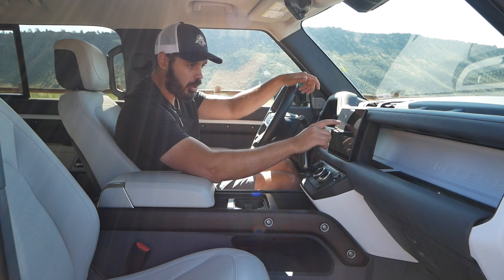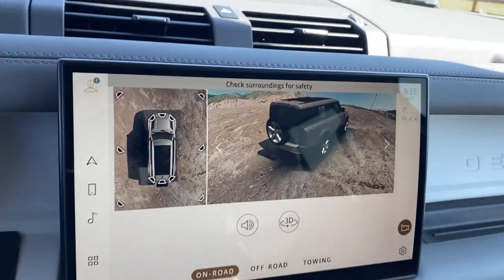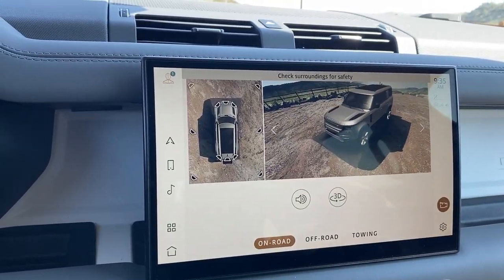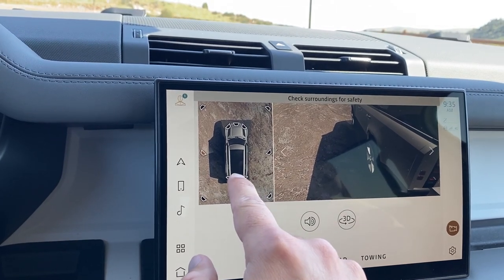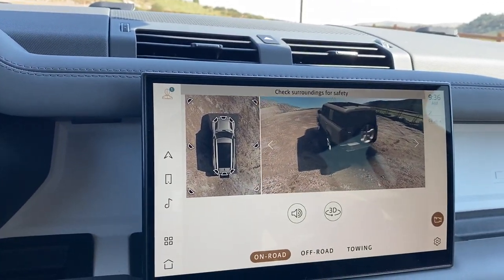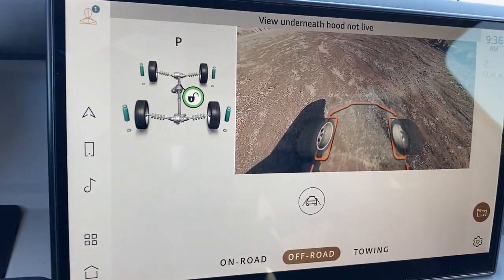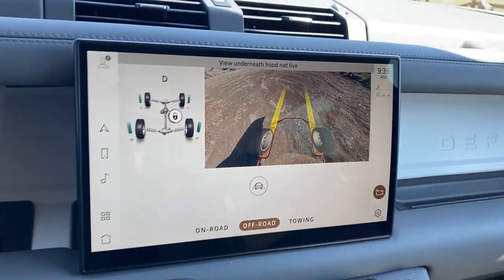The infotainment lets you go into all the cameras and check settings. You can toggle around in a 3D view, seeing exactly where each camera points. All four corners and wheels have separate camera angles — perfect for off-road obstacle avoidance. Beyond that, you have off-road cameras showing suspension travel at each corner. The coolest view is the X-ray view, which reads what's in front of the car and feeds that video into the screen, showing you what's underneath the front end as you move forward — a super cool camera system.